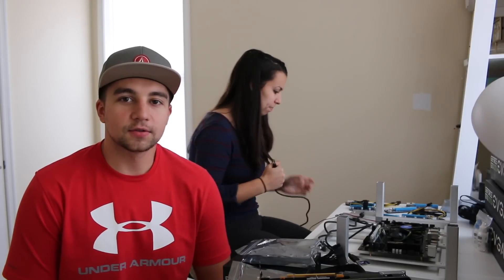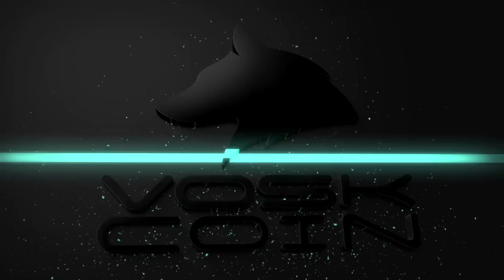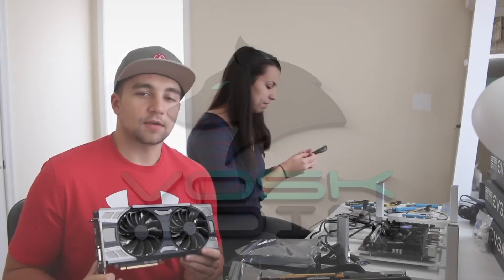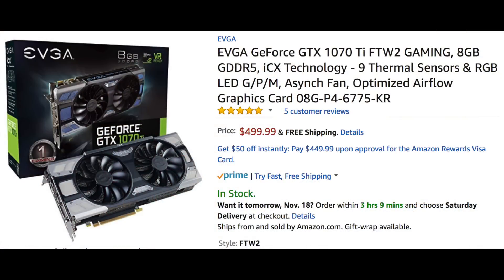Hey, what's going on guys? It's Vasco from the Vascoin YouTube channel. Today I'm here with CryptoChick and she's trying to catch up to me in rigs — and it's not going to happen. So today we're building a 6 card 1070 Ti mining rig. Unfortunately one card is still in the mail so it's technically going to be 5 cards today.